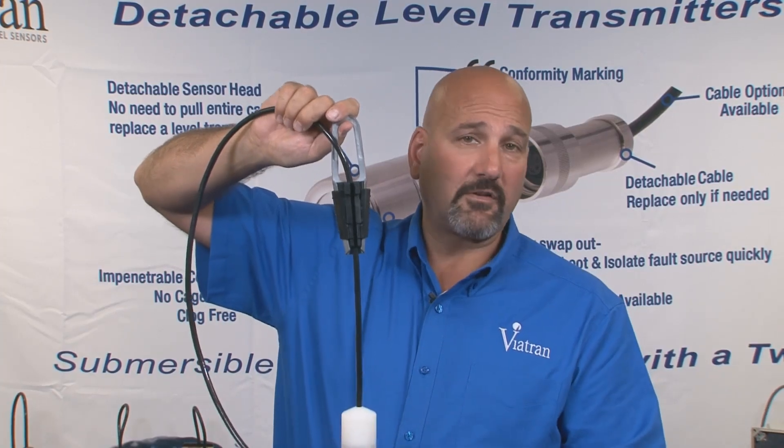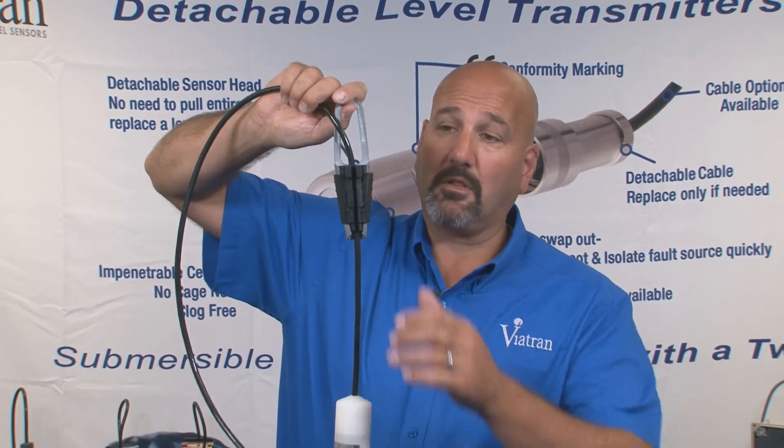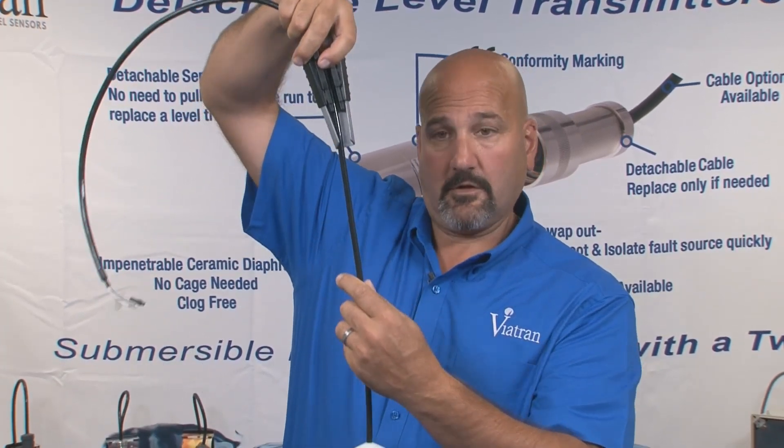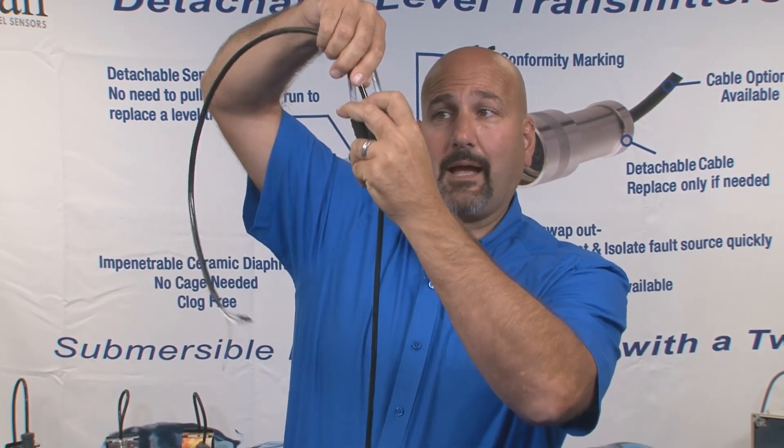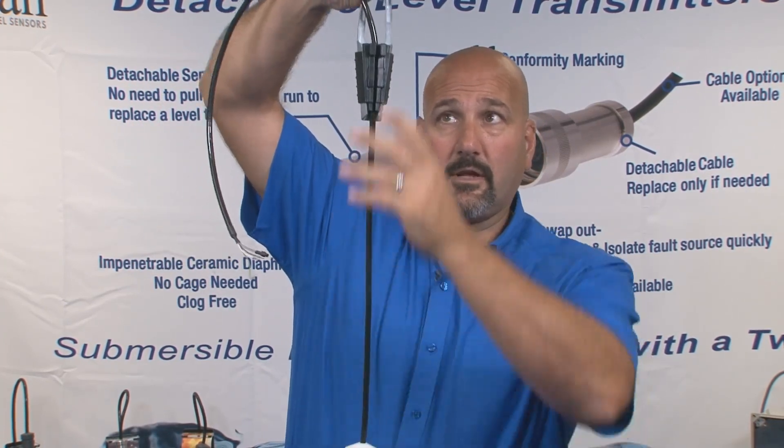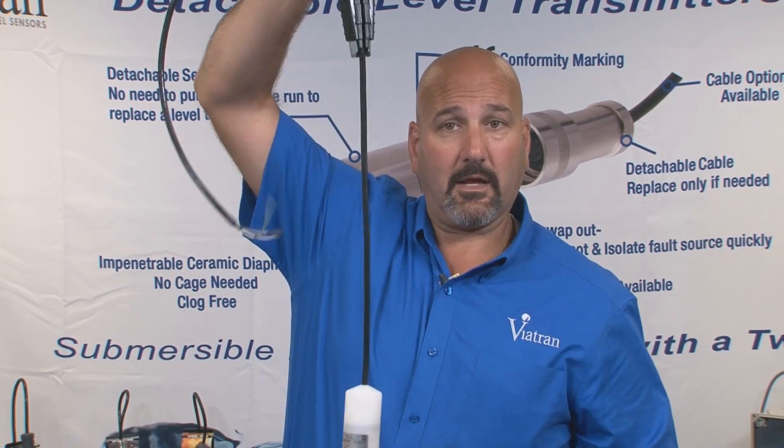The cable hangers also make it easy to adjust your cable length. You simply slide your jaws up, adjust your cable to your desired length, slide your jaws back down, and it secures onto the cable and locks it in place.